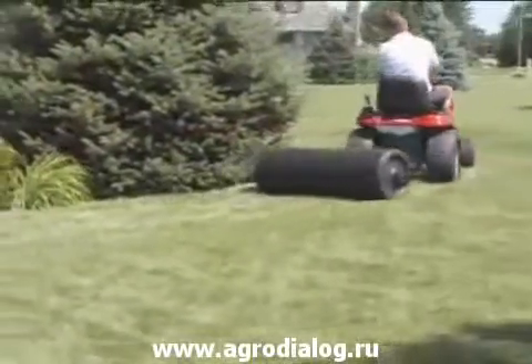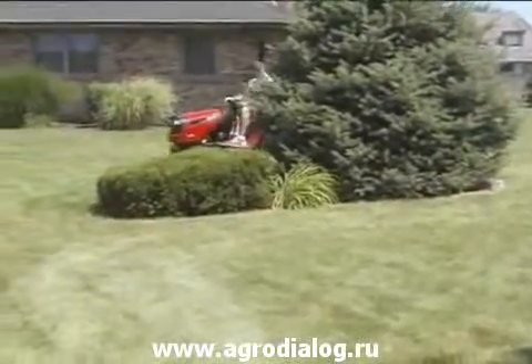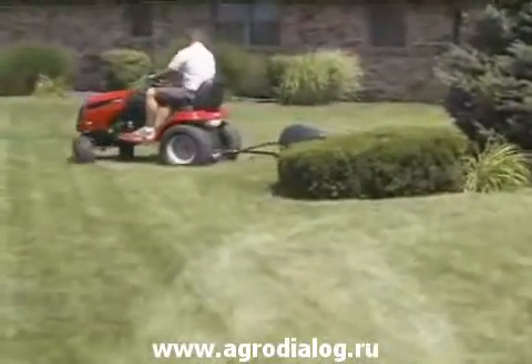If you live in northern climates and have mole problems or pets, you have experienced the frustration of your lawn being uneven, making it more difficult to work and care for. Using a lawn roller in early spring will help you and your lawn get started towards a great summer.